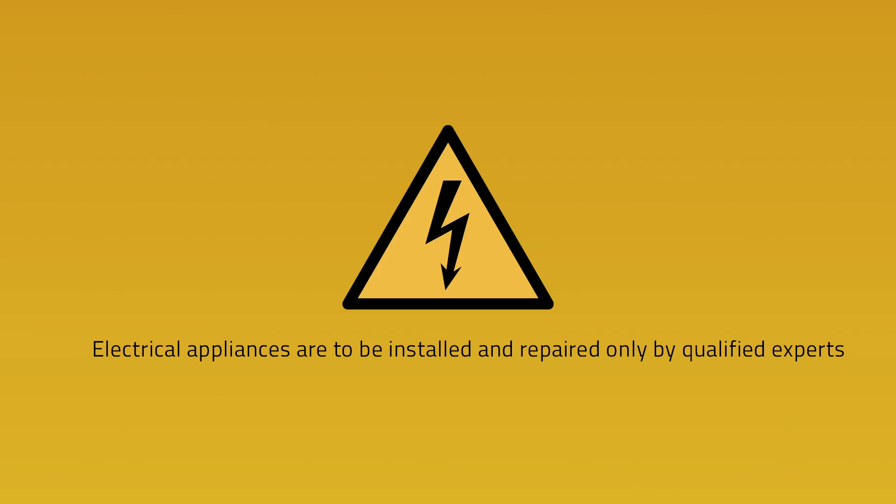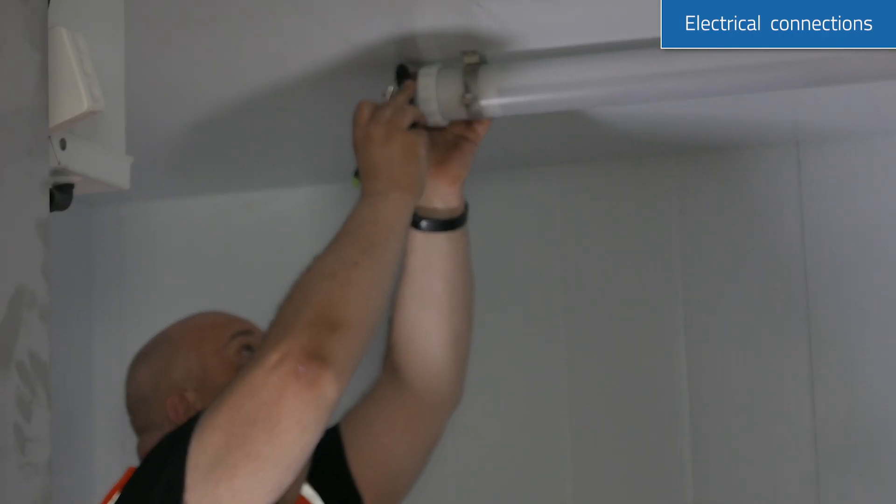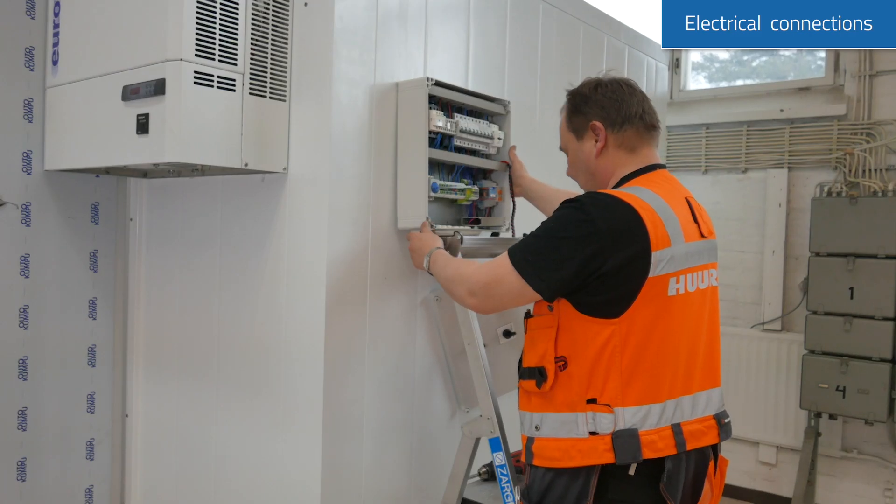The electric connections will complete the installation process. Note that making electrical connections is required by a licensed electrician.